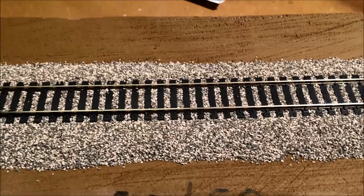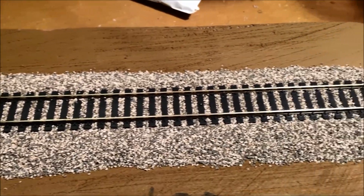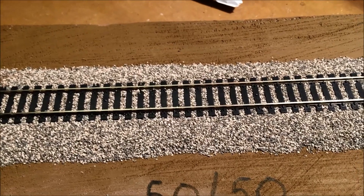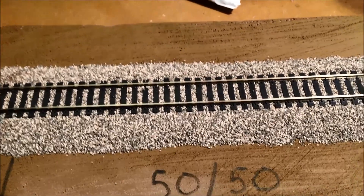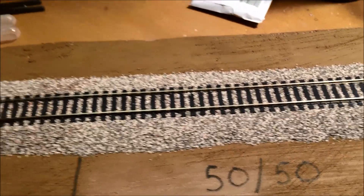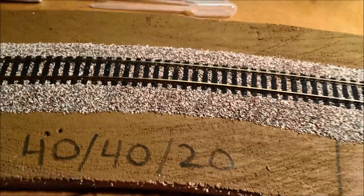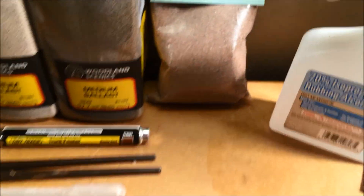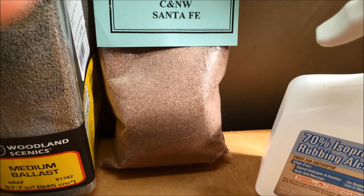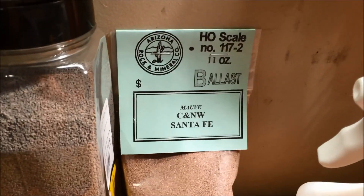Then I went to work and stopped near a railroad nearby my home. I'm in the Atlanta area, so it's a CSX track that goes through near my home. I went out there and took a look at the track, and what I noticed was it is a light gray and dark gray mixture, but there's also a pinkish color in there. That pink color comes naturally from the rock, and also from rust coming off the different metal components on the tracks.